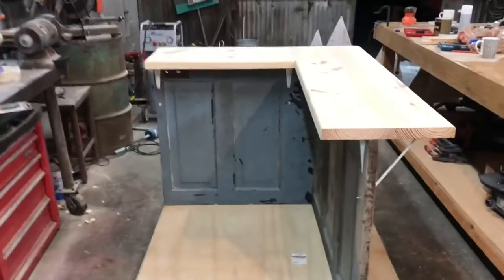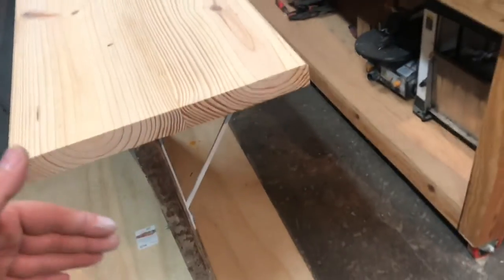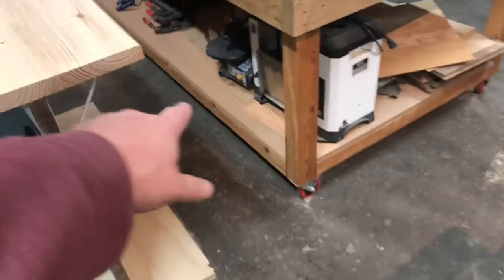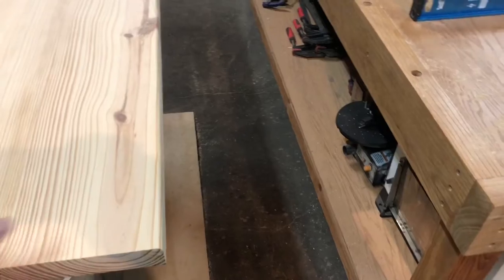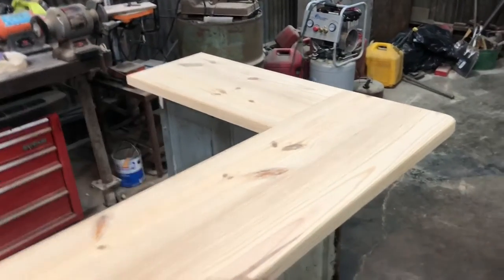So this side here — I routed the edges, rounded those over so it wasn't such a sharp point, and took this point off. This side right here will actually have a wall going this way, kind of like if my table was a wall and this was the hallway. Right past this countertop is where it gets put in place. There's a doorway — customers will come down the hallway, come up to here, wall here, come through the doorway, cash register here, they'll check out, get their coffee, whatever.